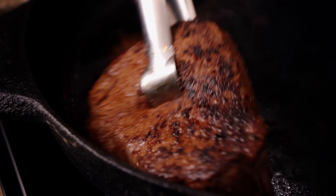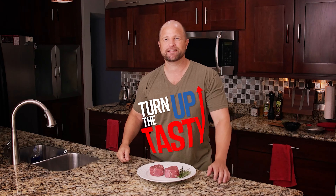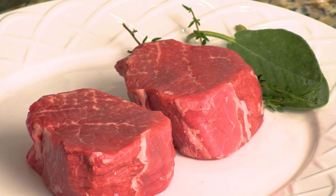Hey everybody, I'm Joey and today I'll show you how to make filet mignon — one of the most tender meats in the world — even more tender. Follow me and let's turn up the tasty.